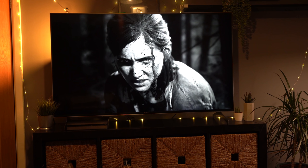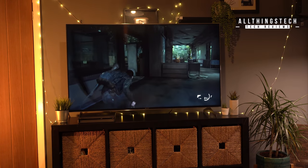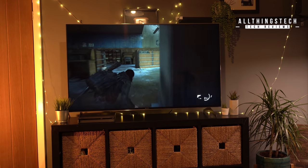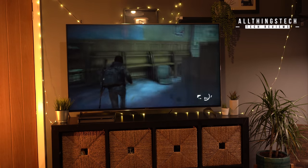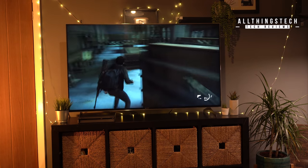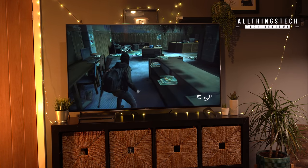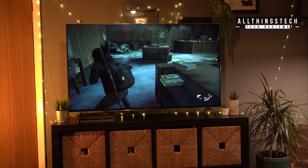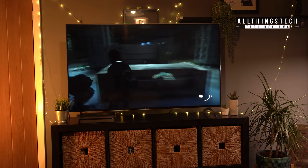In terms of gaming, the real test will be when the new consoles come out later this year, but having HDMI 2.1 gives this a big advantage and is another reason this TV represents value for money. We found the response time completely adequate — no real lag noticed whether playing online or just a racing game. We'll do a further test on this TV when the new consoles come through.